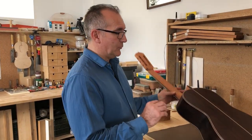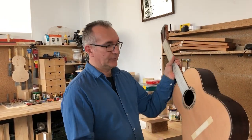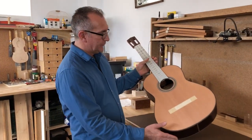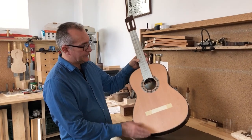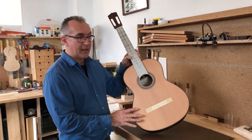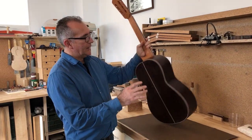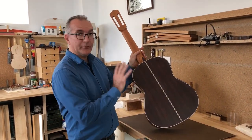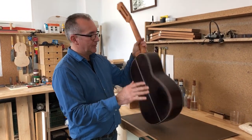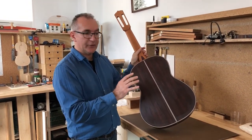Hi there, welcome back to this video series about French polishing. Where we left it last time is that I was applying a sealing coat on the whole of the instrument. So this is what it looks like. I have two very thin coats of shellac on the front and the same everywhere. In the front it was done with a cloth, but everywhere else it was done with a brush.